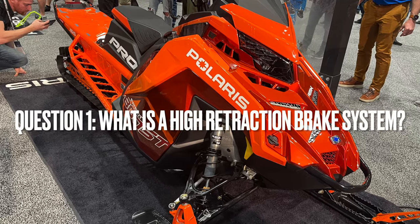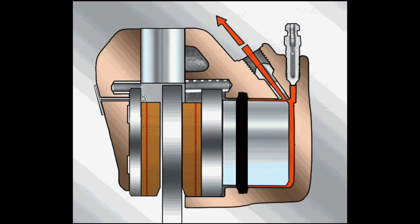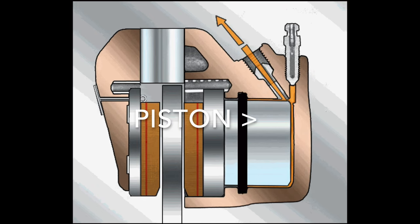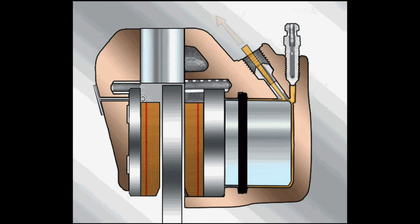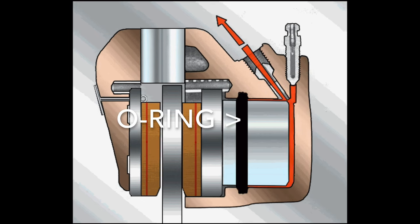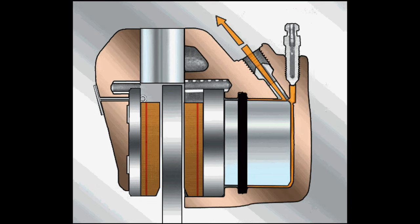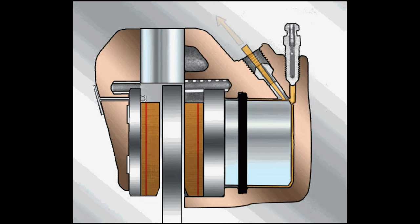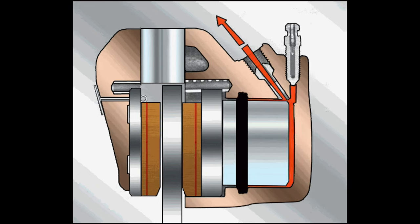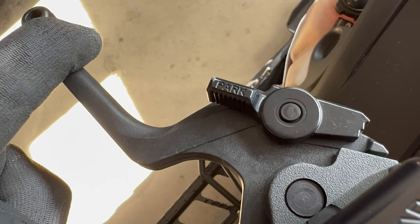First question: what is a high retraction brake system? When you depress the brake lever, a piston puts pressure on the brake fluid in the brake line, and this puts pressure on the piston in the brake caliper. That piston moves and pushes on the brake pads, which then grip the brake rotor. The piston also deforms a square-cut O-ring inside the caliper. This is what causes the piston to retract back into the caliper when you release the brake lever — think of it like stretching a rubber band. Once you release the pressure, the O-ring returns to its original shape.